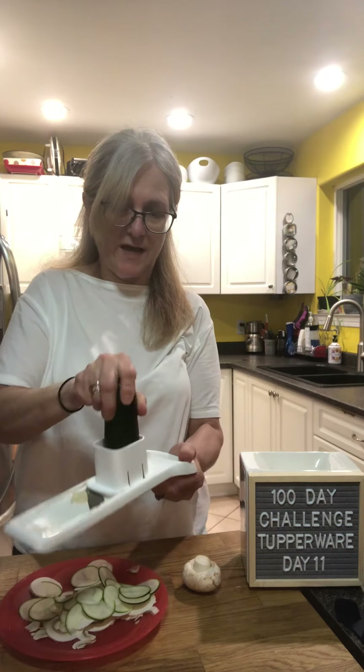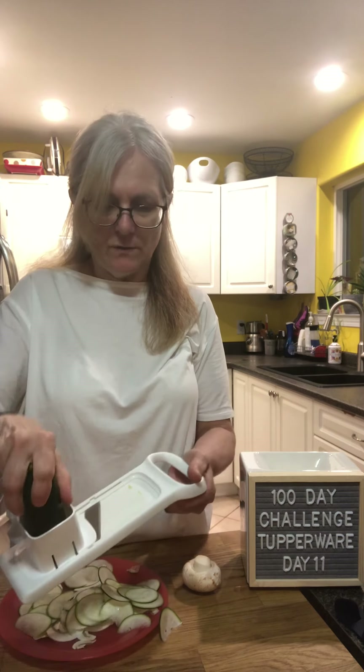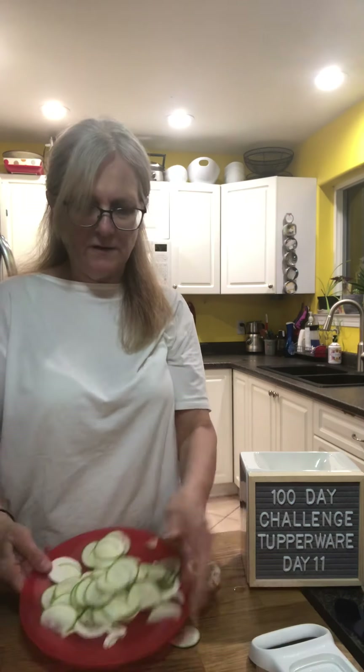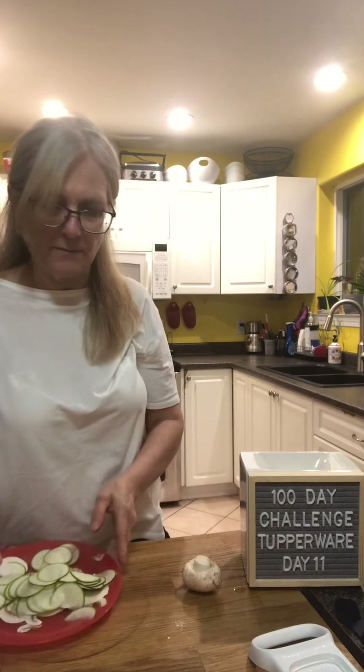It's got blades on both sides so it slices as it goes back and forth — that's why it works so quickly. There we go — the slices are almost paper thin so they'll cook up really quickly.